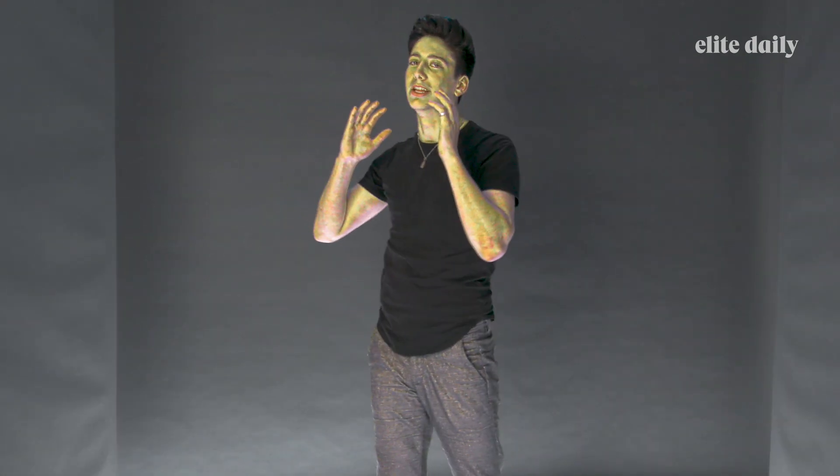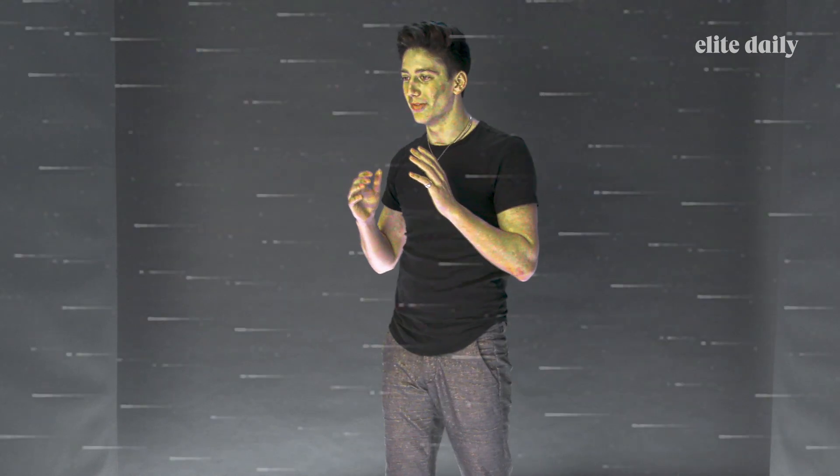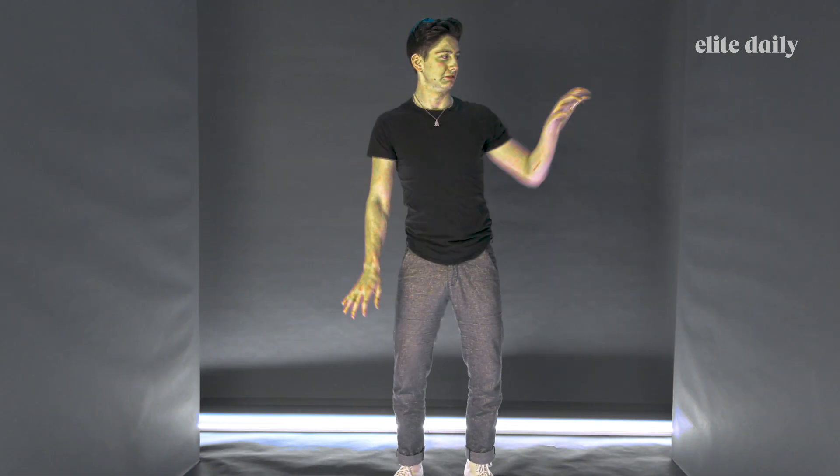And then you gotta put your whole body into it, okay? Zombies like to body roll, alright? We feel that. Boom. Hey.